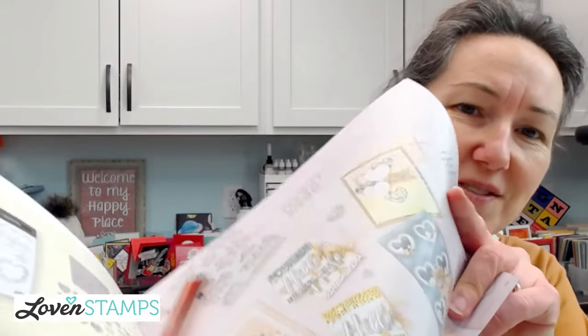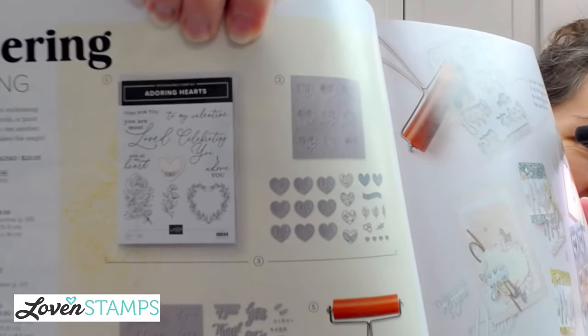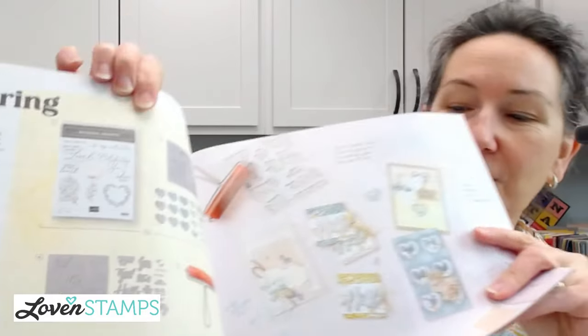If this has been something you're super curious about or confused about — which is kind of what I'm hearing from people — here's what we're looking at. We have the stamps, dies, and the embossing folder. I'm going to clear up all the mysteries so you understand what you get with each thing and how you can use them together. Today's card uses all the hearts — we're going to brayer, layer, and emboss. It's going to be wonderful.